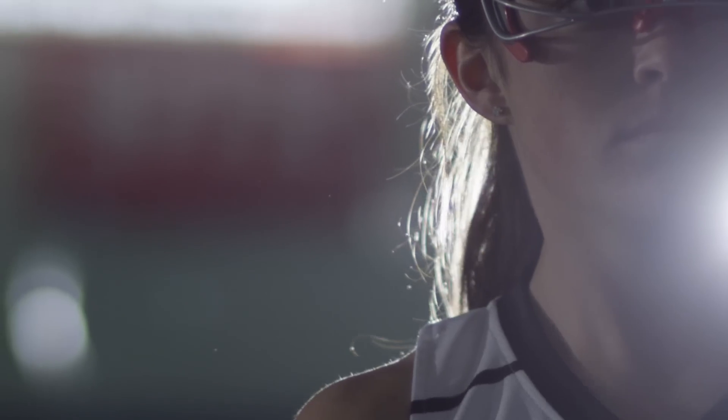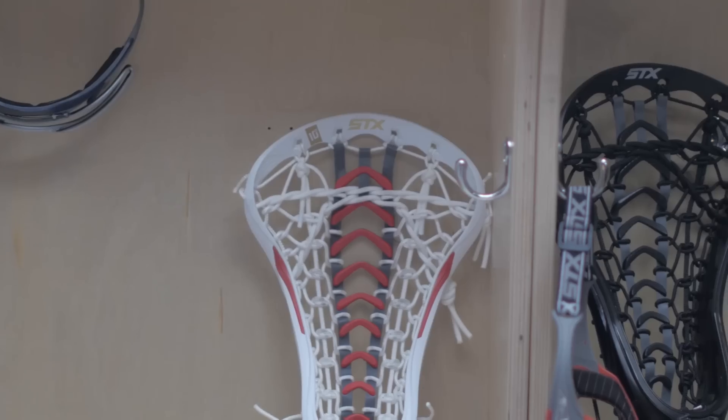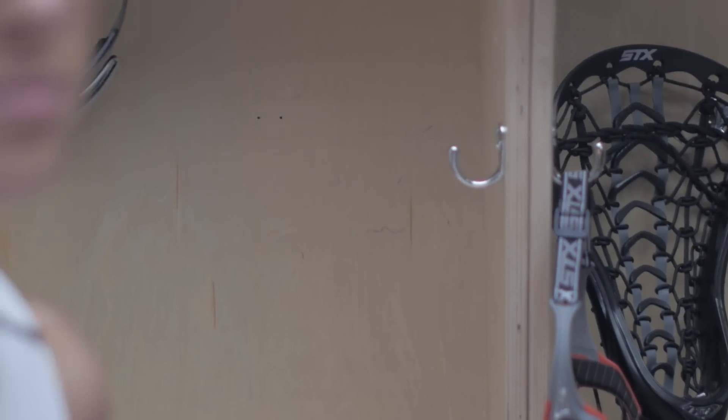The Crux, for example, is great for an attacking player and we have three levels in there — the Crux 100, the 300, and the 500. The 100 would be for a beginning player perhaps, and the 300 for somebody in middle school.